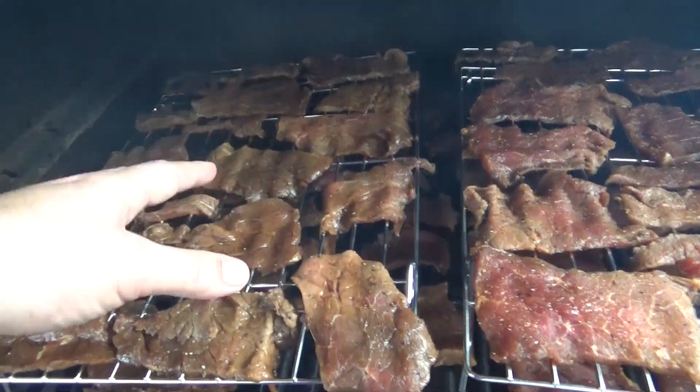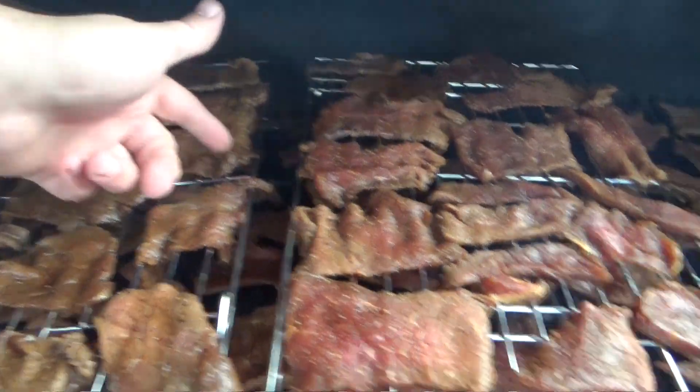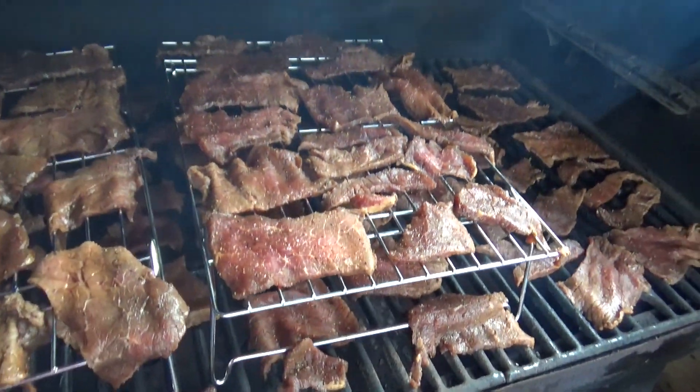All right, we got it all loaded up. This is Calvin's over here, and part of what's underneath there is the Doc's stuff. We'll give it a whirl.